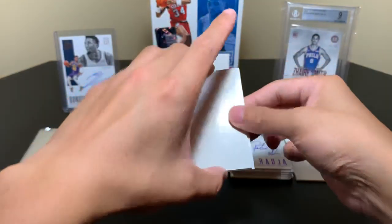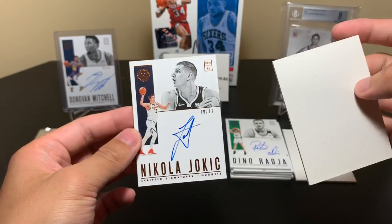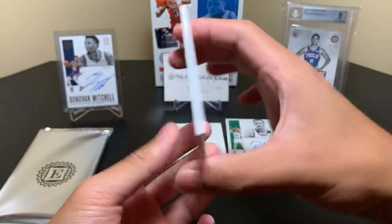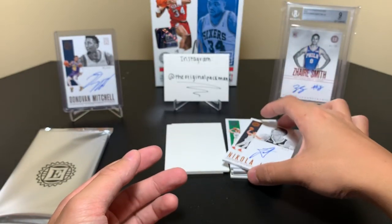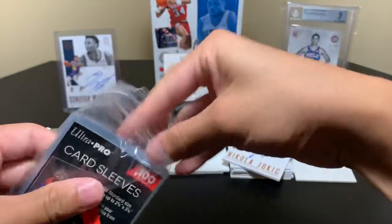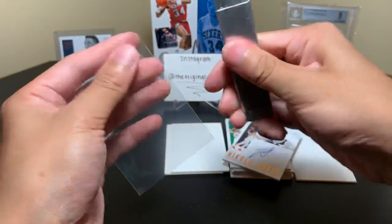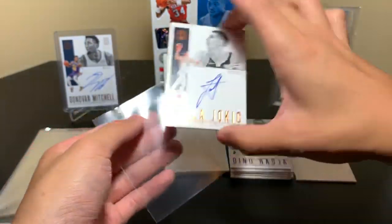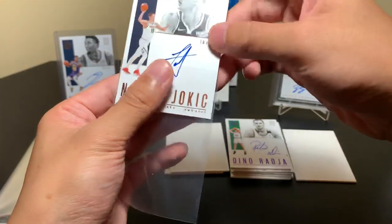Our last auto before we get to the encased one is Nikola Jokic to 12 — 10 of 12. So we got a decent amount of star autographs, your vet stars. We got the Donovan Mitchell and Jokic, and these are some of the top players in the game today — so that's actually not bad. I'll sleeve him up right now. I would make this cut a little farther down than usual just because it's a little thicker and it fits in there, but it doesn't fit in the standard sleeve. Jokic, 10 of 12.